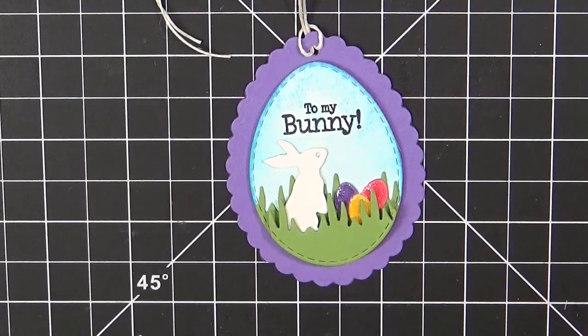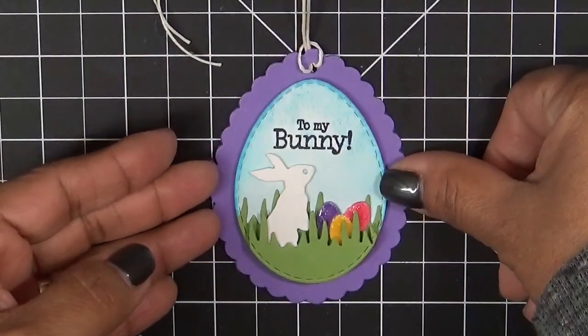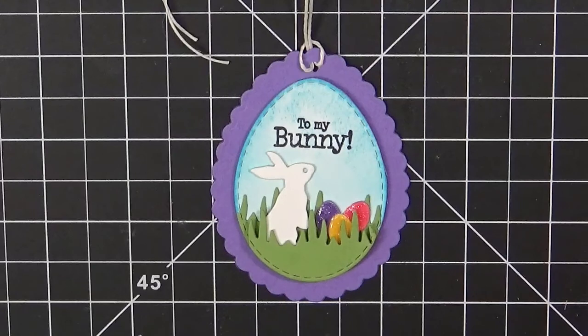And that's it! This tag came together so quickly. I love this new release because all of my projects came together so fast — there was really no effort at all because the dies are so cute and adorable and really easy to work with. I'm really, really happy about this release. So that is it, everyone — that is a wrap for the Sneaky Peeks for the week!